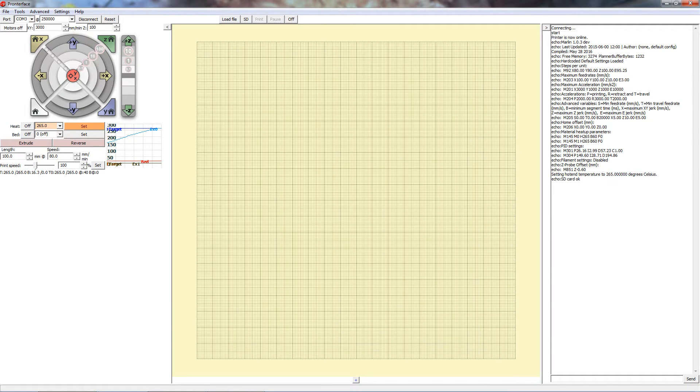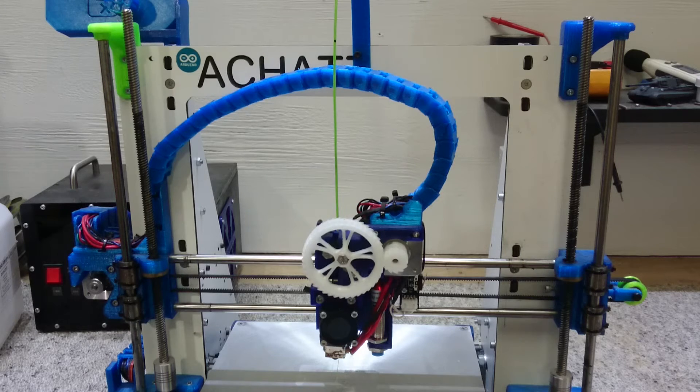Now we're at temperature, we can go back to ProntoFace. In this box we can select our length to extrude — I'm going to use a 100 millimetre value for this test. In this box we can set our speed, and I'm going to use a value of 80 millimetres per minute. With those set, I'm going to hit extrude, and our printer is going to extrude what it thinks is 100 millimetres of filament.